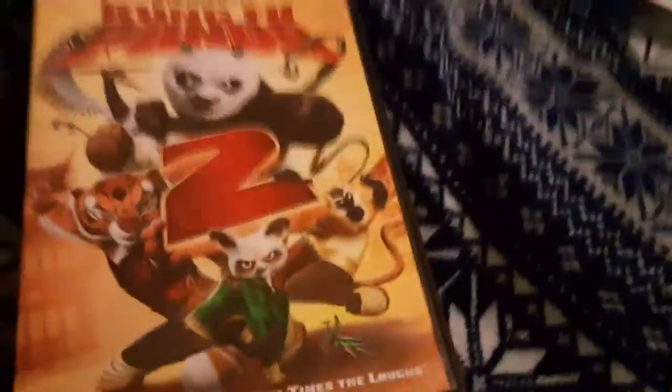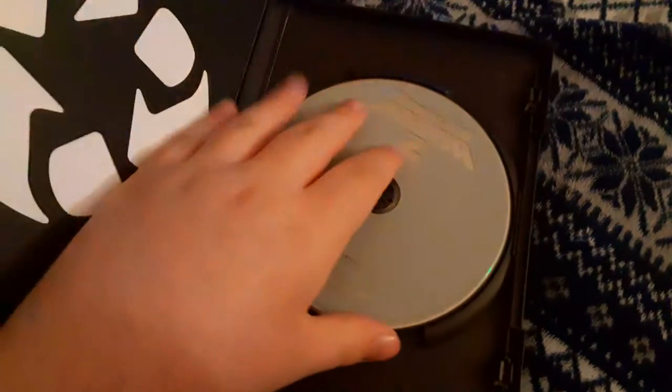First, we're going to be testing out a DVD. It has the DreamWorks Animation SKG Home Entertainment logo, and this is Kung Fu Panda 2. This is a Kung Fu Panda sequel I like, and I don't know where the disc is boring, but who cares?